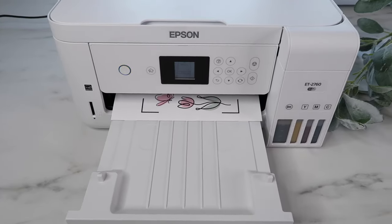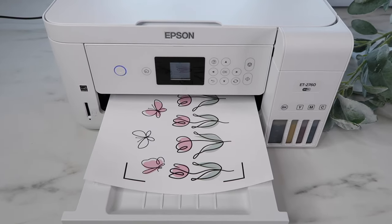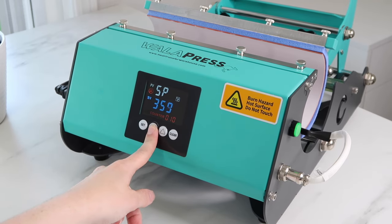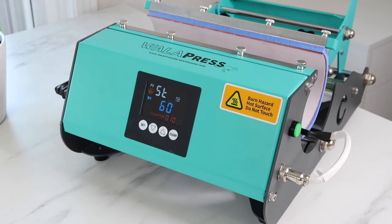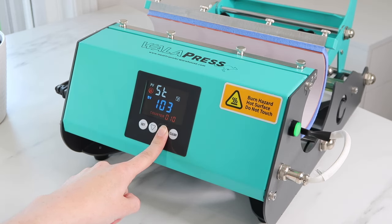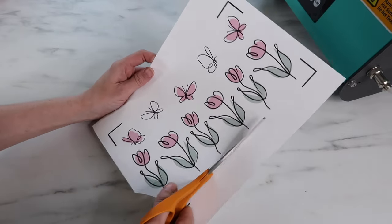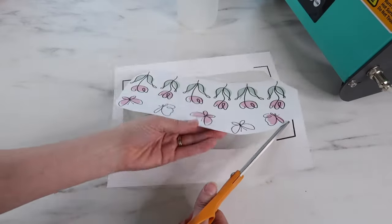For my next project I'll be sublimating the frosted can glass — look how cute this design is with the tulips and butterflies. For the temperature I set it to 356 degrees, and for the time I set it to 140 seconds. Their instruction booklet says for a glass mug to do 280 seconds, but since I'd be pressing it twice I decided to do 140 seconds instead.